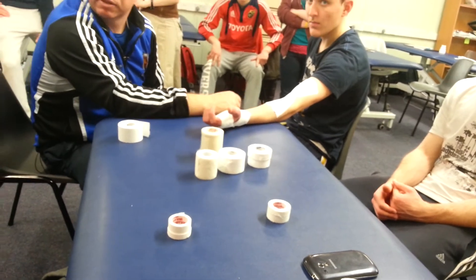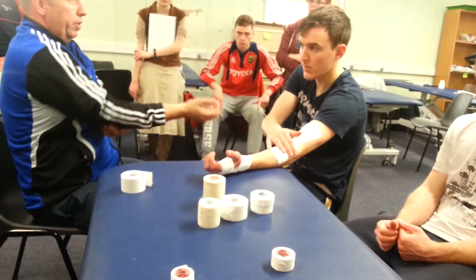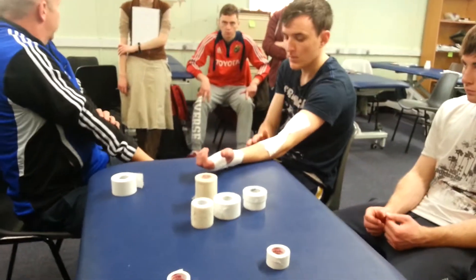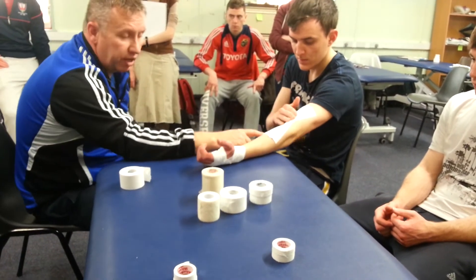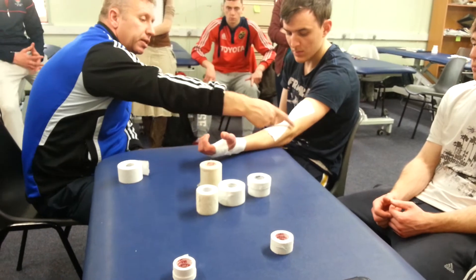Classic volleyball application — players hit plenty of balls and hyperextend, and we need to stop them from going into that hyperextension. But you'd also have this on for people with MCL and LCL injuries as well.